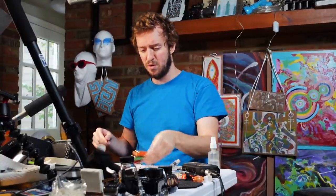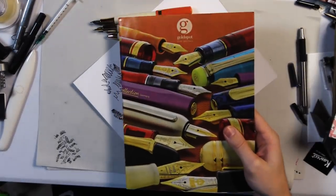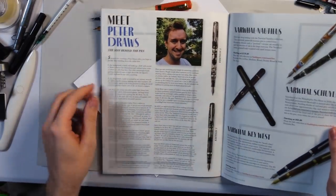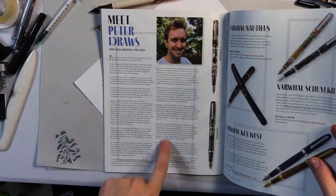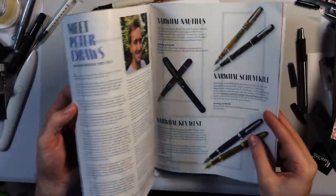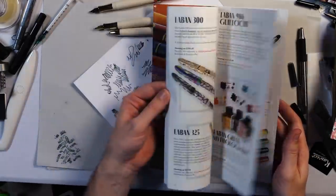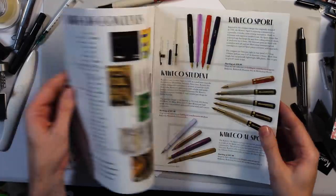By the way, the new Gold Spot magazine came out, and I was featured in an article. I'll post a link in the description — there's an online version too. It's a pretty interesting read. And this magazine is good eye candy if you just like looking at different pens — it's dangerous but fun.